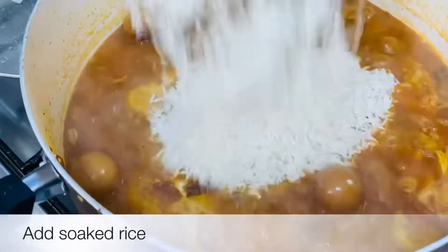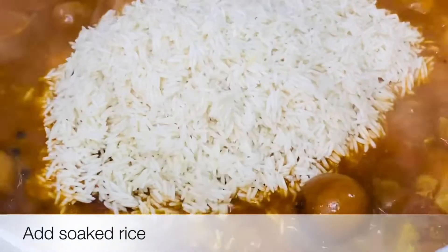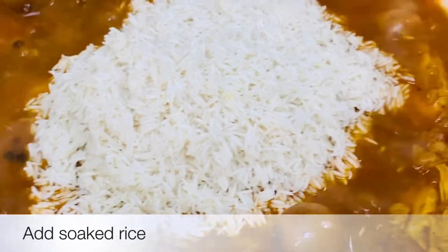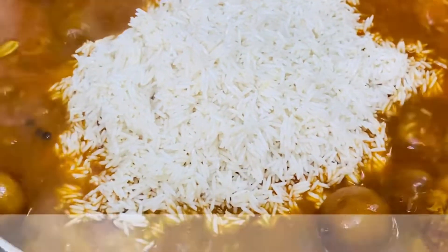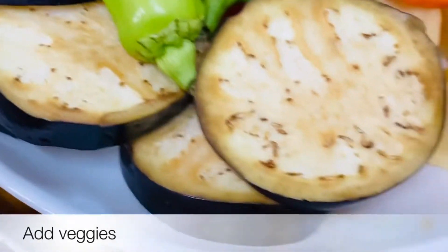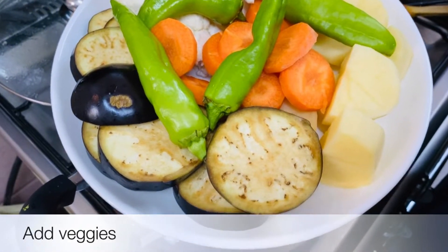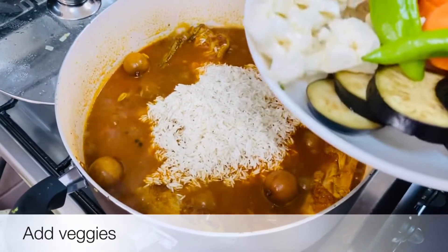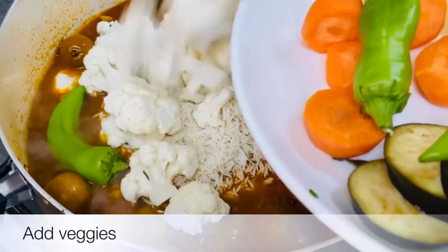Now we cook the vegetables. We will add all the vegetables — cauliflower and carrot — to the pan.